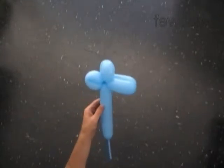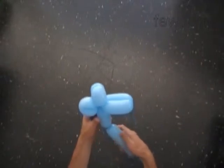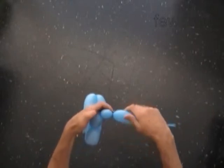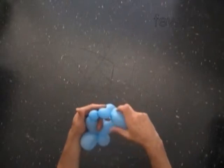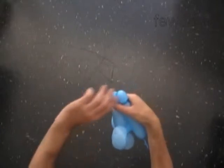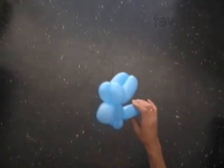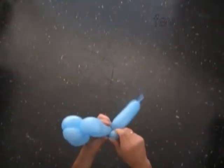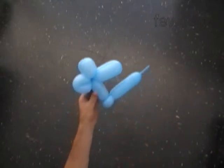The next bubble we twist to make the body — twist the sixth about 4-inch long bubble. The next two bubbles we twist to make the legs. Let's twist the seventh soft about 1-inch long bubble, then the eighth soft about 1-inch long bubble. Lock both ends of the chain of the last two bubbles in one lock twist. This way we made the legs.